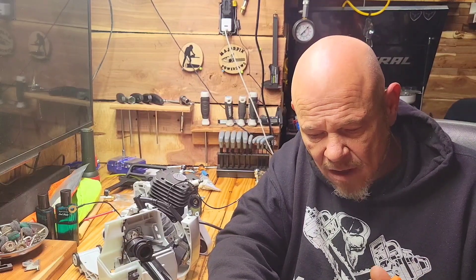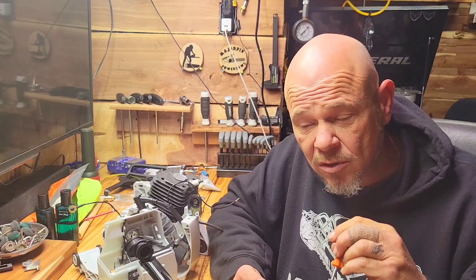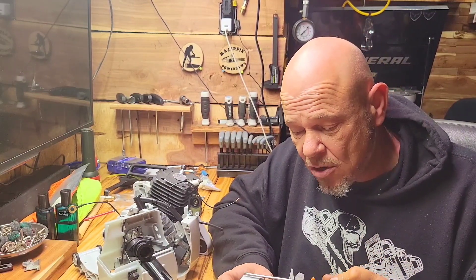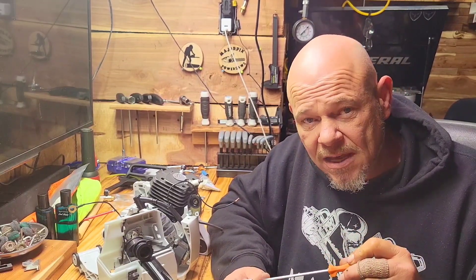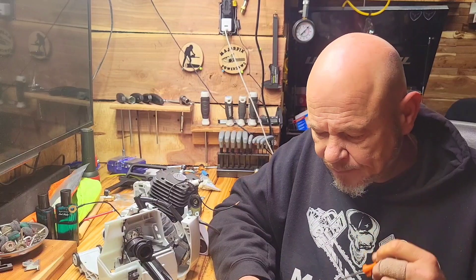Out in the field video you'll see me doing trigger response on the low end. I want good, responsive throttle — ring, ring, ring. Fully warmed up, you want that snappy response. Leaning it out gives you fast trigger response, but you can go too far and it'll bog, so there's a happy medium. One to one and a half turns is a good starting point, though some saws and Chinese carburetors may require different settings.